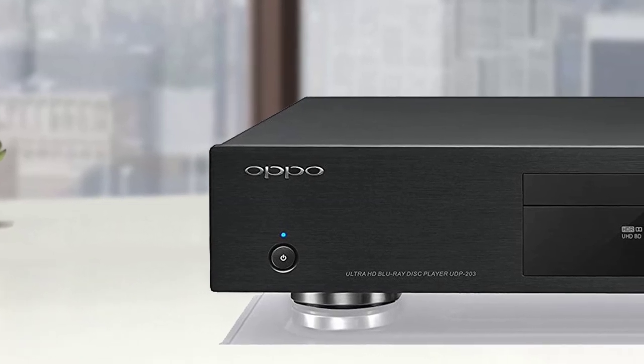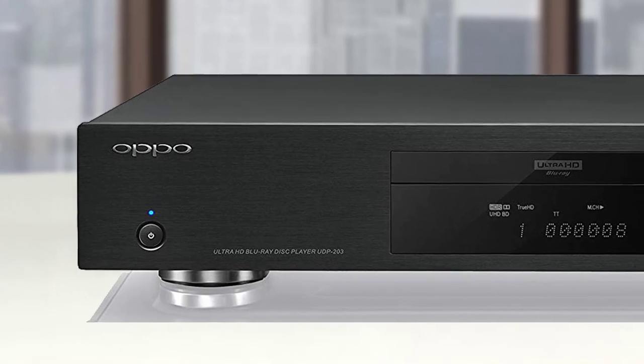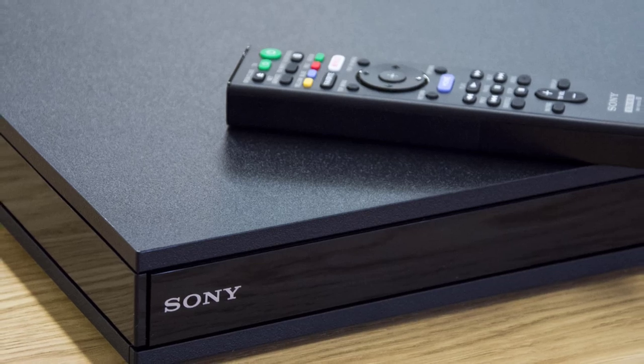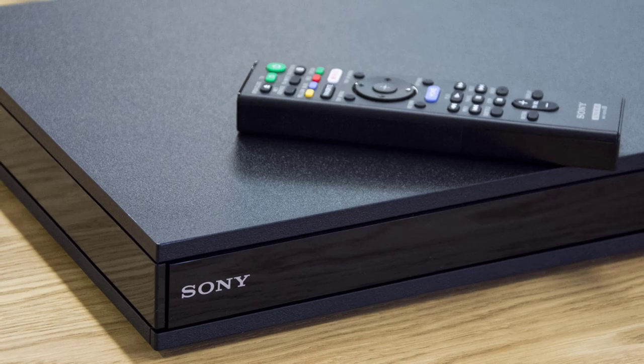In today's video, we're going to check out the top 5 best Blu-ray players in 2019. I made this list based on my personal opinion and am trying to list them based on their price, quality, durability, and more. To find out more information about these Blu-ray players, you can check out the description below.